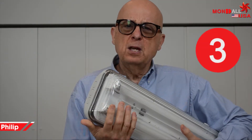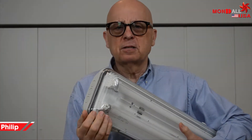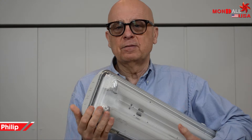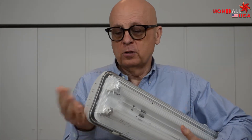Three, each time fixtures like these are installed onto your frames, it impacts the look and the perceived quality of your product drastically and negatively. Four, finally, this fixture is not modular nor adaptable.